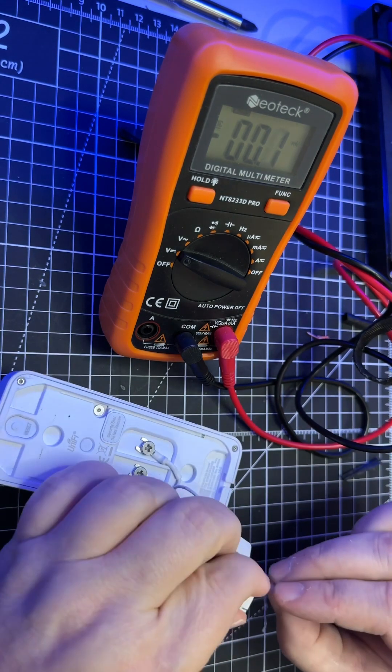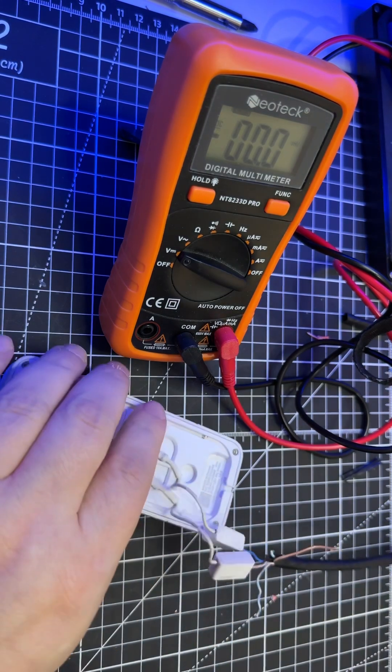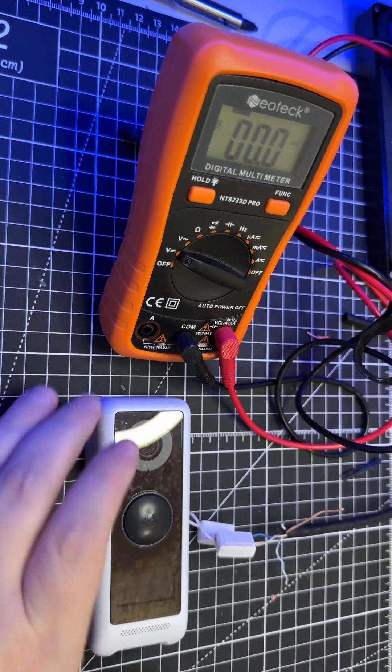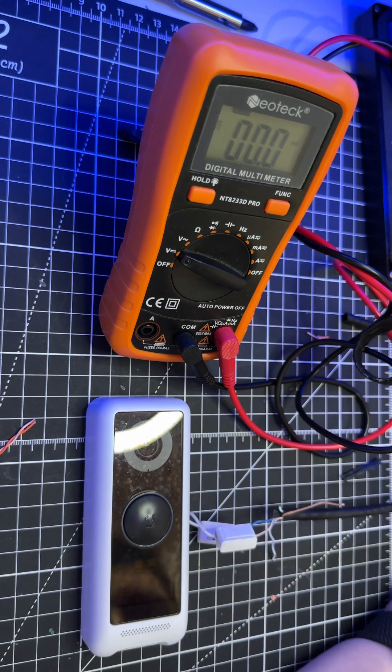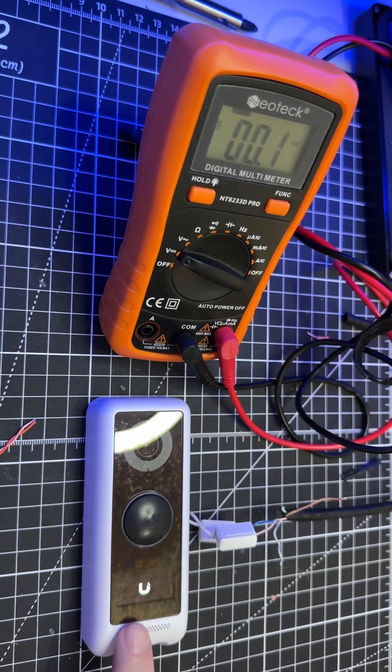Pop that into there, pop that into there — and hopefully you can see all that. Then we power it up and hope it doesn't go bad. You can see it's booting up.